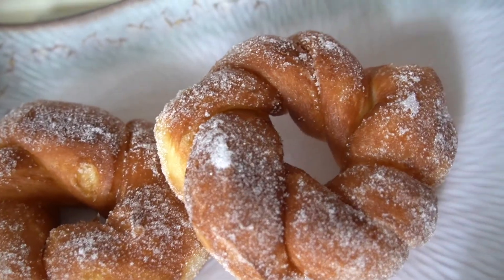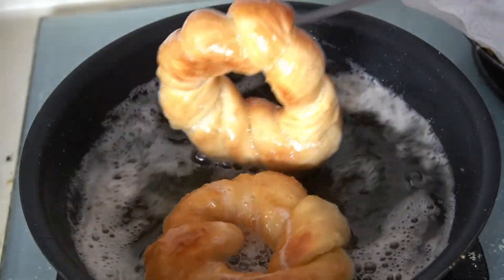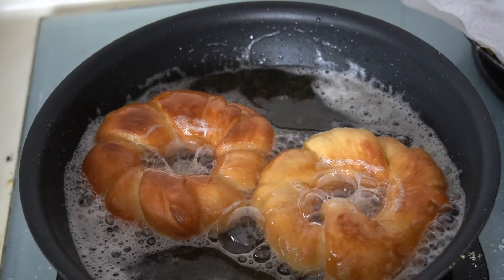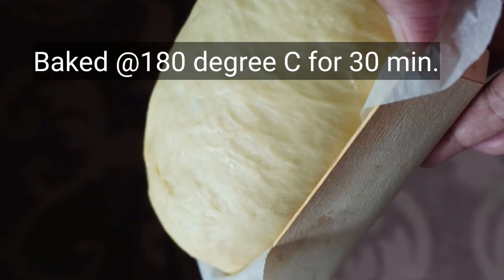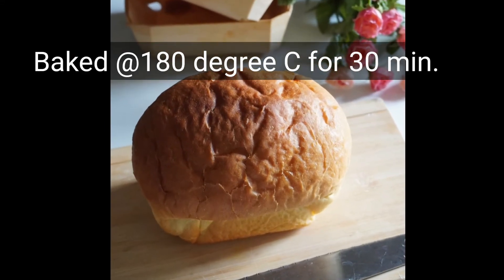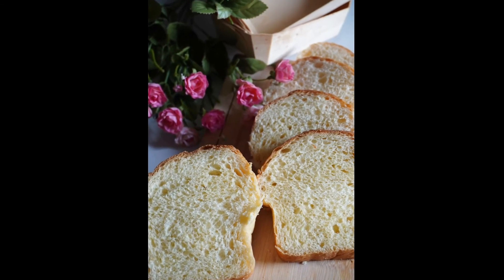You can use a cup of ice to help with the frying temperature. Bake at about 180 degrees for 25-30 minutes. This is a sponge and a Japanese milk loaf.